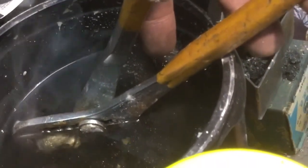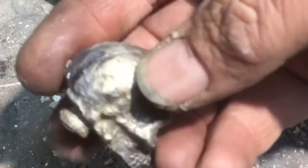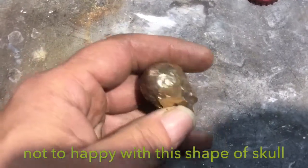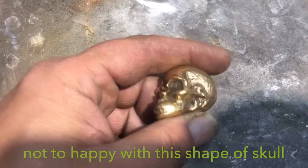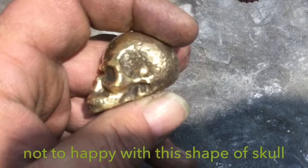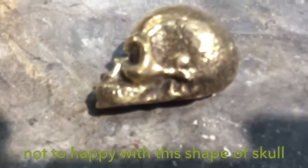After it cools off we can start to clean it up. It's not the coarsest looking skull in the world, but that's what I found online for a rubber mold. I might get into making my own rubber molds if I can find the right subjects to make castings of. All right, that's about it — I'm pleased with the results this time, even though it didn't come out too good. Thanks for watching, and till next time maybe we'll have a better skull.